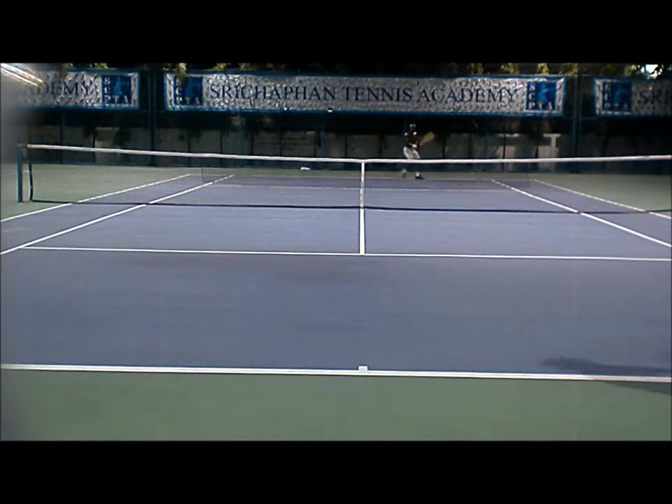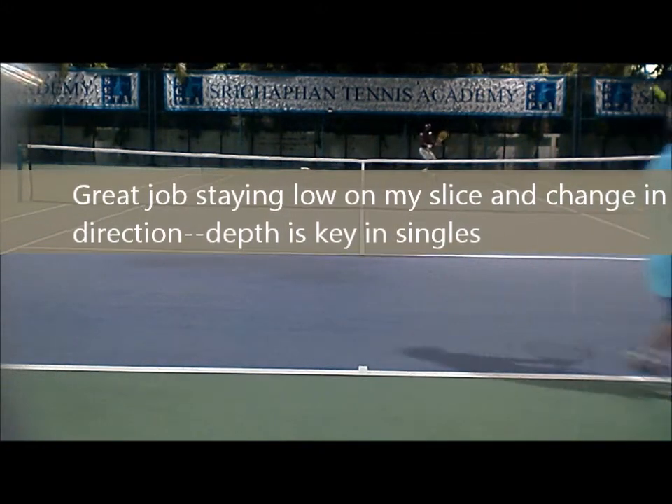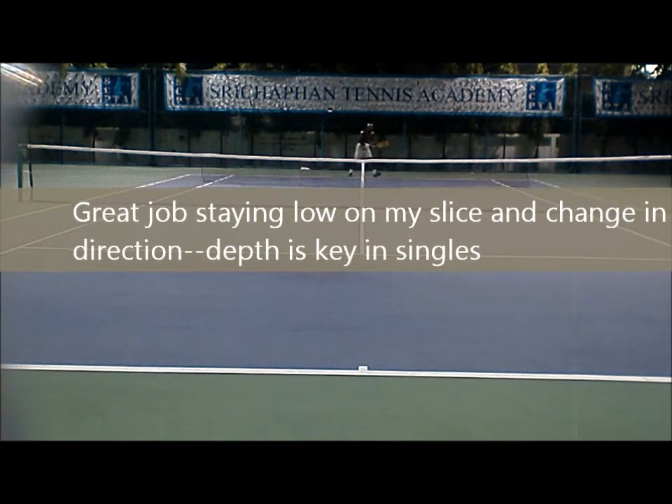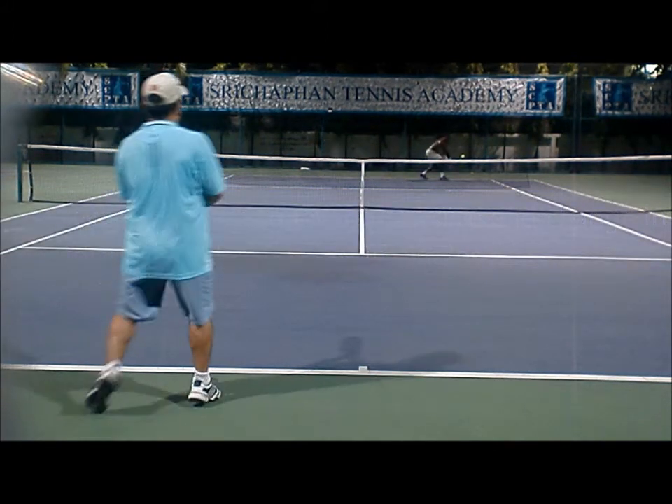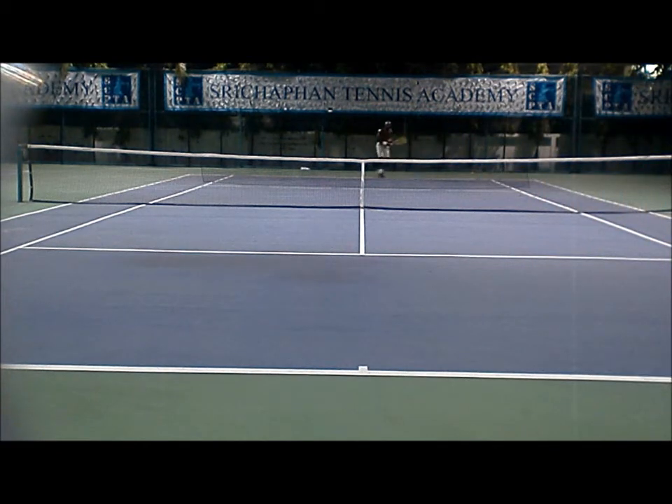But he gets down really well and throws a very high looping ball down the line. This is a good shot to have because it's high percentage — he's going to go over the high part of the net, go down the line. Because he hits with spin, it's a good way to change the court around. It keeps the ball in play and forces me to move. Off the down-the-line ball, I play cross court.